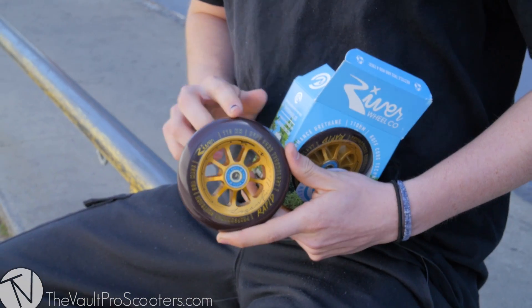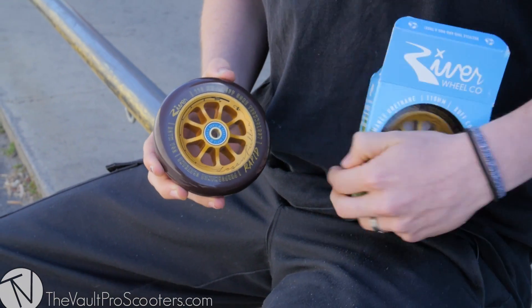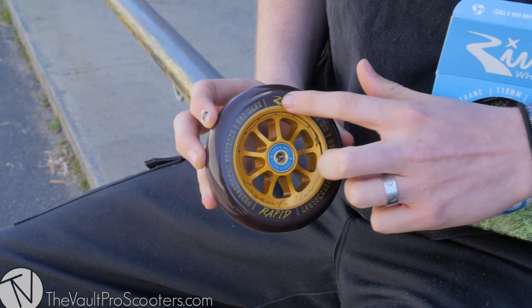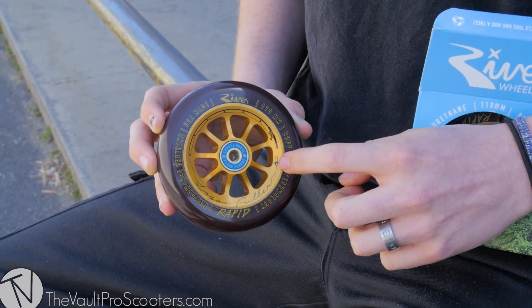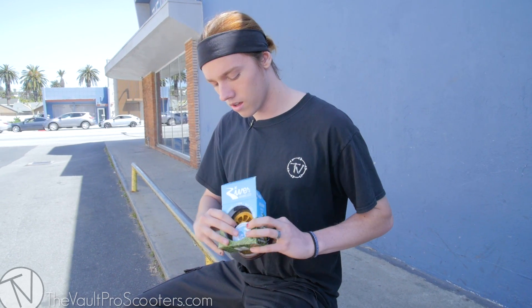It comes with a dark brown urethane — super nice color, pretty unique — comes with a golden core with Logan Fuller's signature. His design is a fishing rod that comes all the way around, tangles up, makes his signature down there, and ends up with the hook.